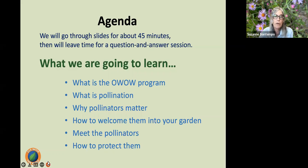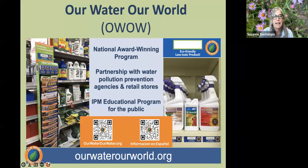What we're going to learn today: for those of you not familiar with the Our Water, Our World program, I'm going to provide a brief introduction. Then we're going to talk about what pollination is, why pollinators matter, how to welcome them into our gardens, introduce you to some of our pollinators, and talk about how we can protect them. The Our Water, Our World program is designed to provide education to the consumer — to us as the general public — in regards to less toxic pest management.